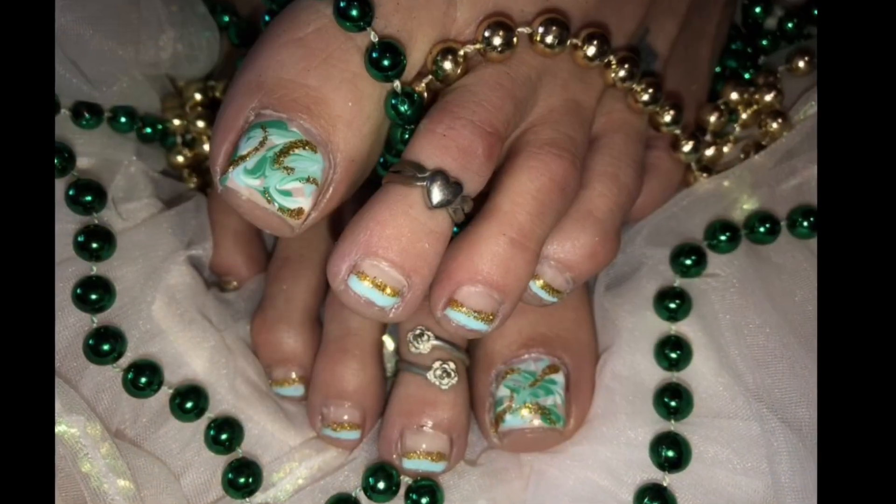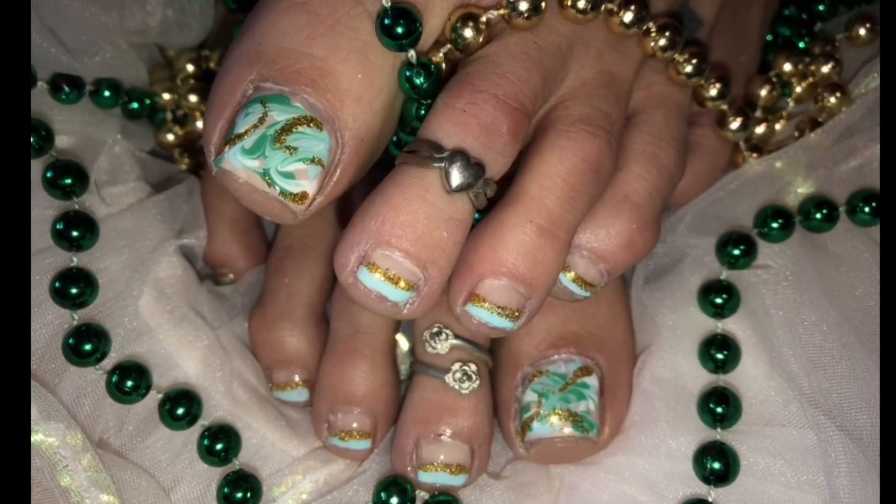Hi everyone, welcome back to Toe of the Week. I'm doing another design that matches the nails I did on Monday — that beautiful mint mani for Talia. Now I've done the toes, check them out. Aren't they darling? I love the way they turned out. I always do them a little bit different than the fingers but they always look great, and then I always follow with the Fashion Friday outfit of the day. Can't wait to show you guys that.